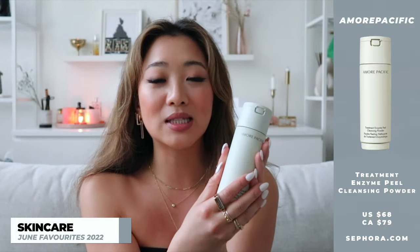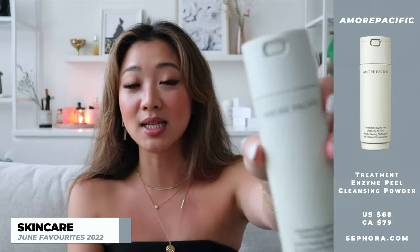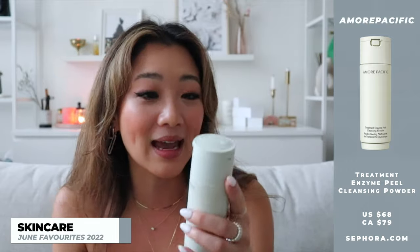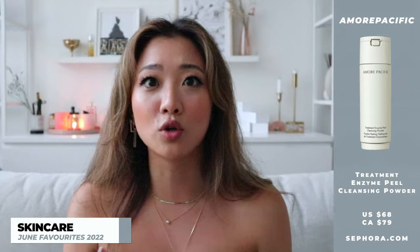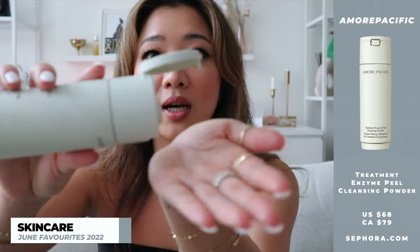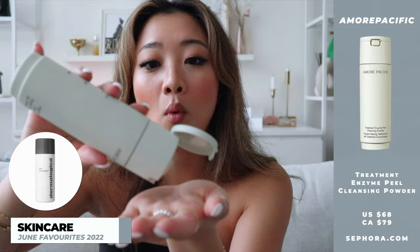My favorite, favorite, favorite part of why I love these products is that they are so good for traveling, because technically it's not a liquid. If I wanted to bring this entire bottle with me in my carry-on, I can — they're going to say that's over the limit, and I'll be like, well show me the liquid, because it ain't liquid. This powder is a little bit more fine than the Dermalogica Daily Microfoliant.